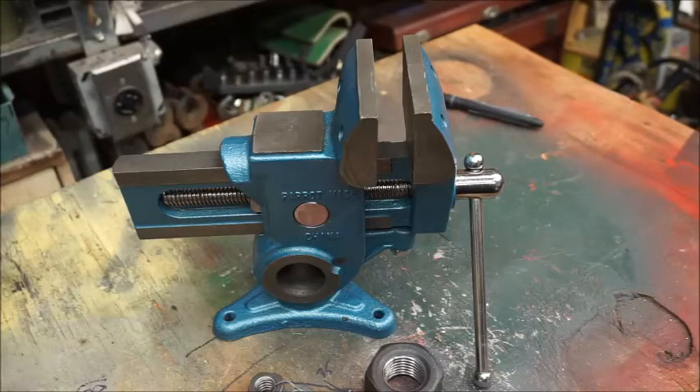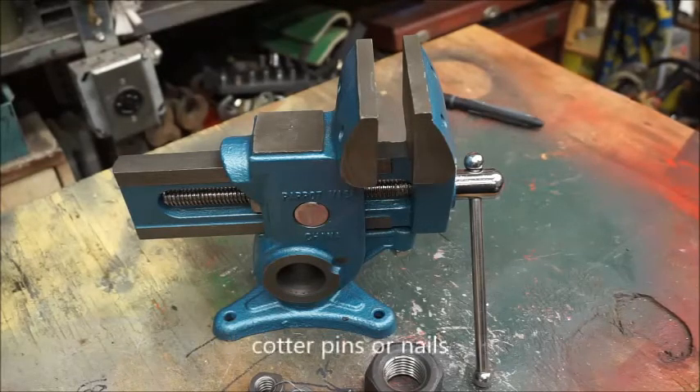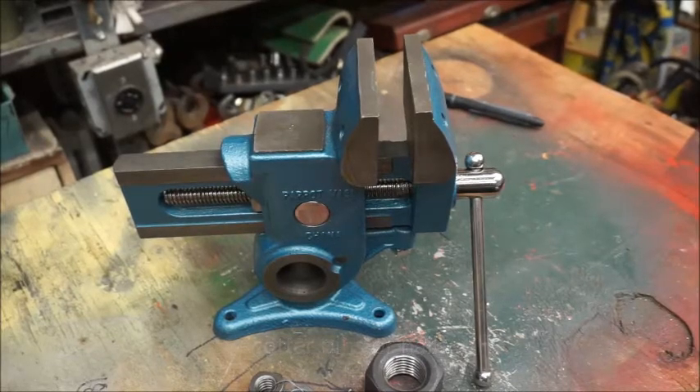The only tools you will need are another vise, a drill press or hand drill, various drill bits of the correct size, a milling machine or hand files and some elbow grease, one or two cotter pins, and finally an easily obtained off-the-shelf Acme nut.